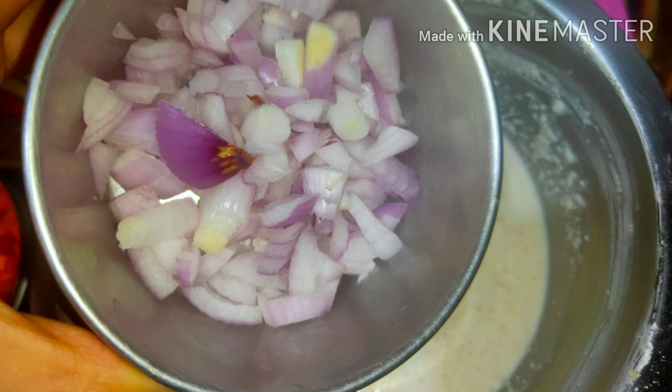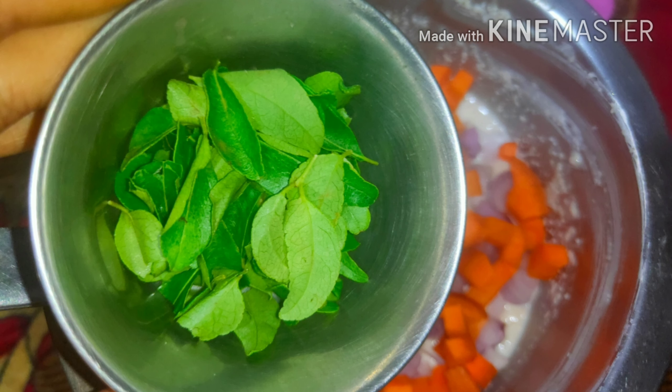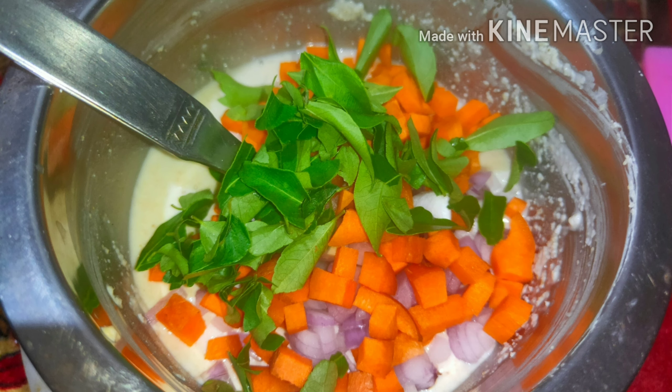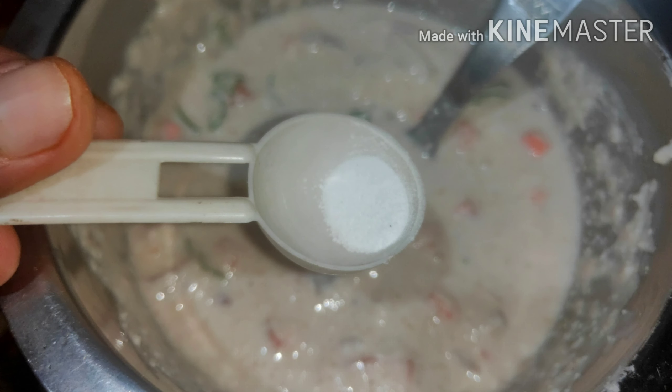After 15 minutes, we add 2 roughly chopped onions into it, a small bowl of carrot, and 10 to 15 curry leaves, and give this a good stir for about 2 to 3 minutes. Then we add 1 spoon of ginger chili paste and a little baking soda and mix it well.